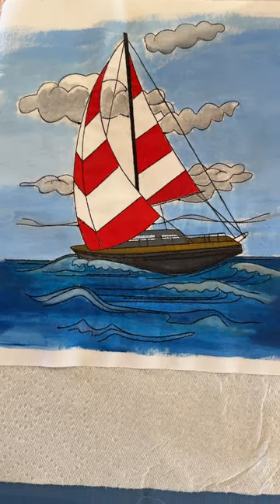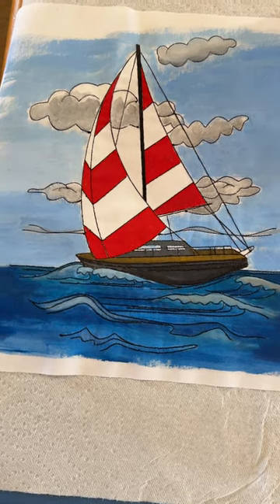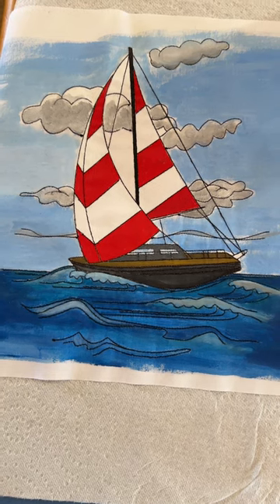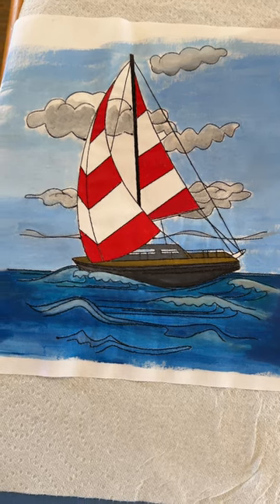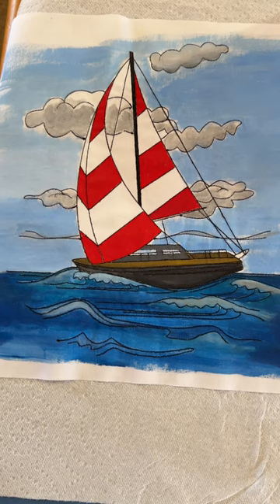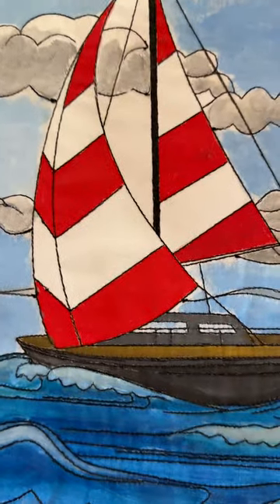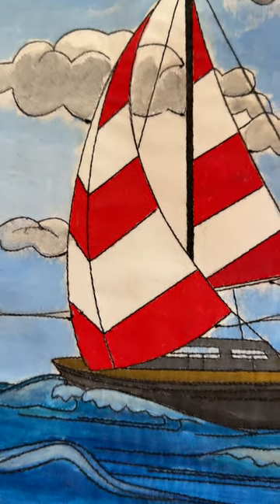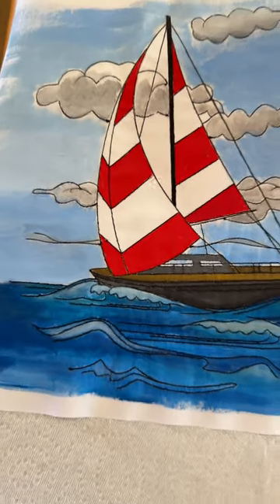If I added some extender I might be able to get more working time, but by adding extender it will cause you to lighten up your color and it won't be as saturated. The red, for instance, is very saturated — used directly from the bottle, and you can tell it's an extremely strong color. Notice the nice thing: it goes on very smoothly with no streak marks like you would get with pencil. Very nice saturated color.